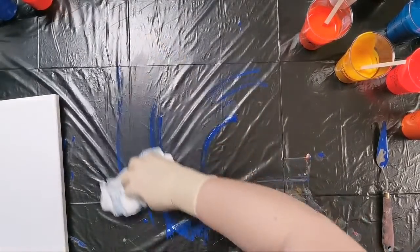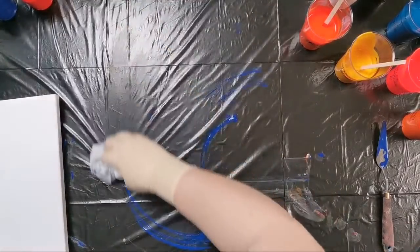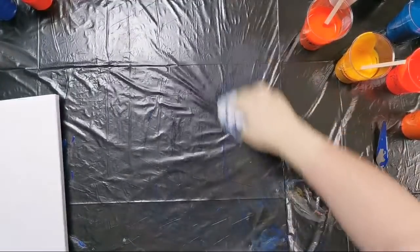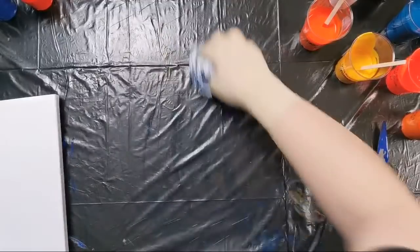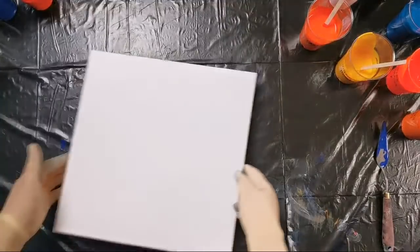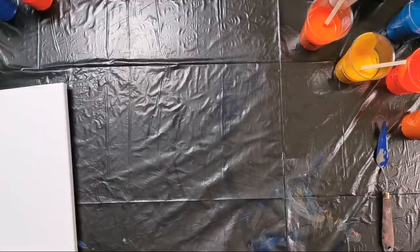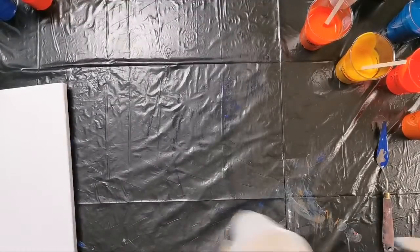I'll just clean this up a little bit. I will do a red ring pour again and I will use this blue and orange and add some turquoise. We will see. I have this bigger canvas — it's 12 by 12 inches, 30 by 30 centimeters — and we will see.